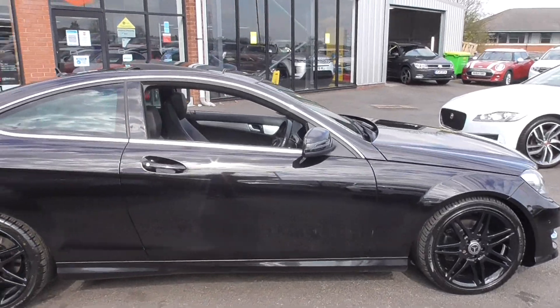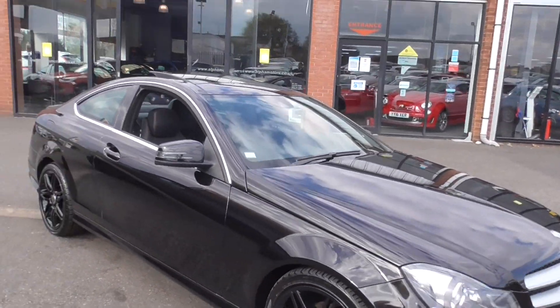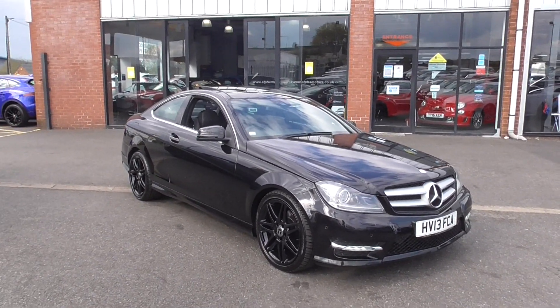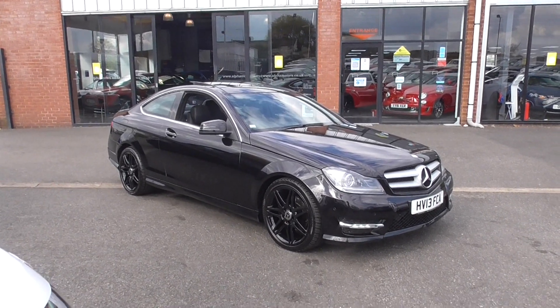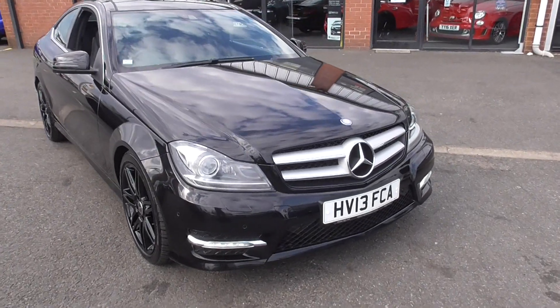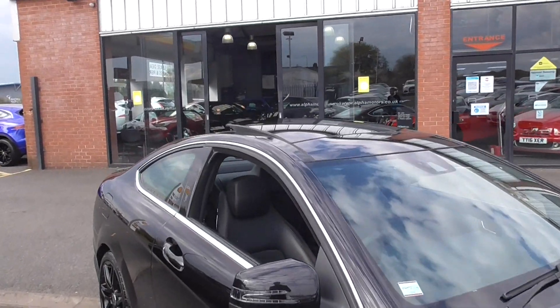Inside, you've got the black half-leather sport interior with the Alcantara centres, so a very nice grippy seat. But what a fantastic stance that this car has. You've got LED daytime running lights, you've got front and rear park assistance, you've got headlamp wash — a very nice feature on this vehicle.